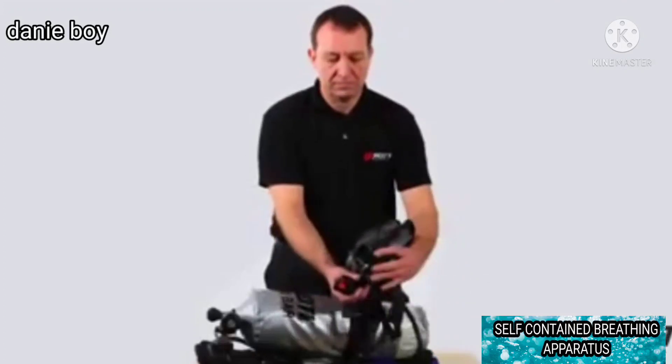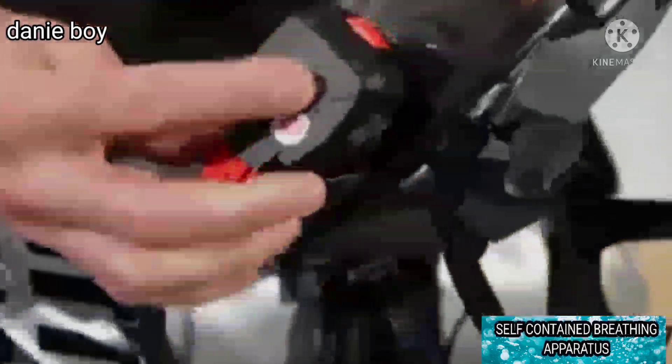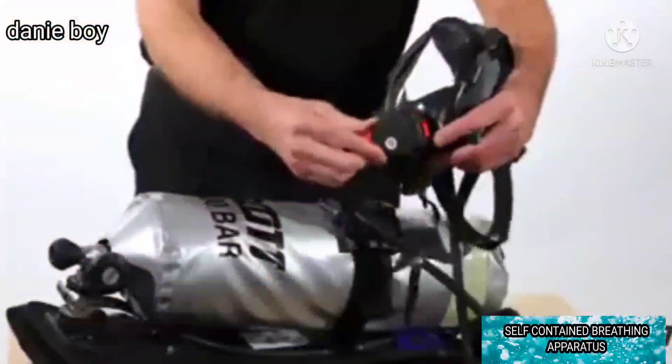Connect the demand valve to the face mask and check that the red locking catch engages fully. Rotate the demand valve gently to confirm that it is engaged.